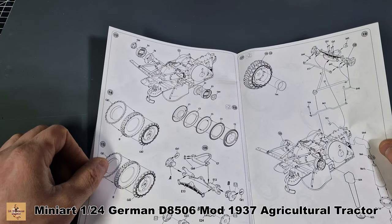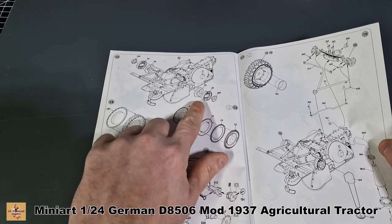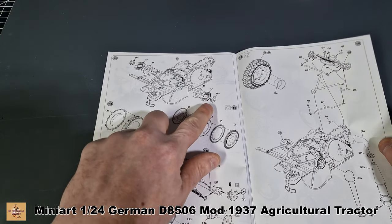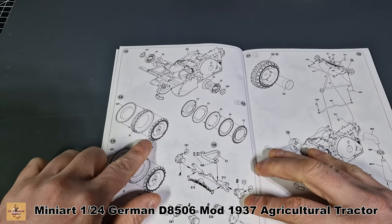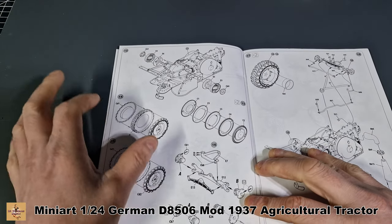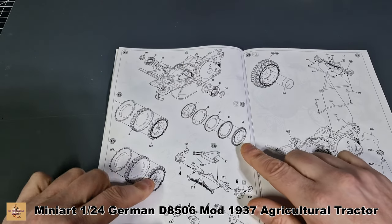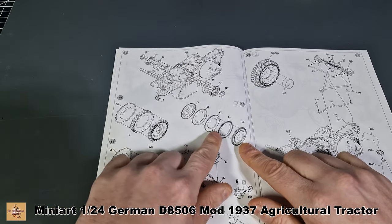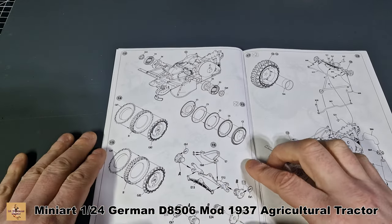Then we have what looks like a brake assembly — drum brakes, not disc brakes. The tires are molded in one piece at the center with two outer caps for detail. That's for the rear. The front wheels are multiple pieces — this is how they've achieved the detail. No rubber tires; this is all plastic, which is a nice touch.